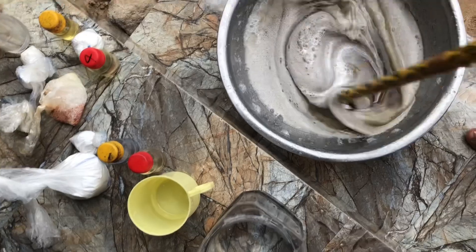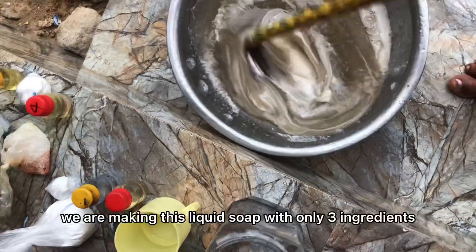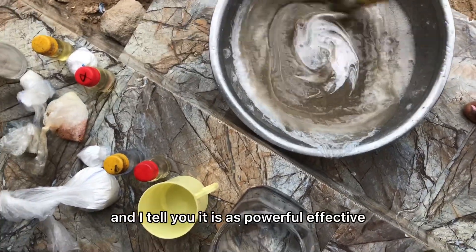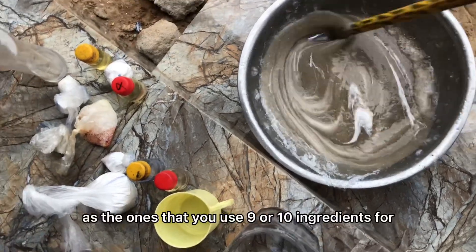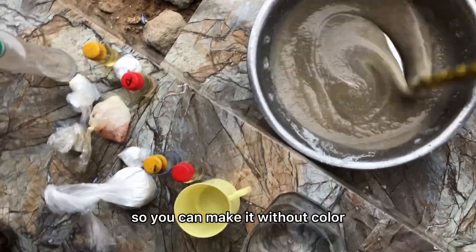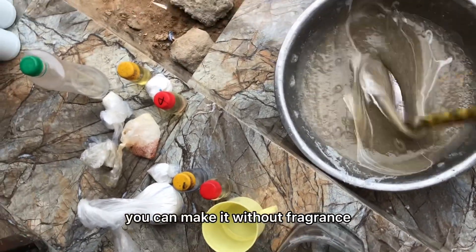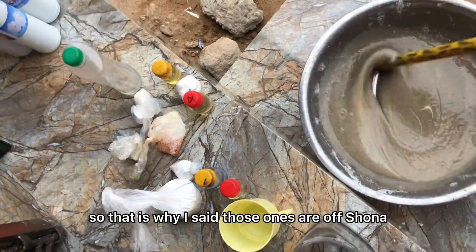We are making this liquid soap with only three ingredients and I tell you it is just as powerful and effective as ones made with nine or ten ingredients. You can make it without color and without fragrance — those are optional.